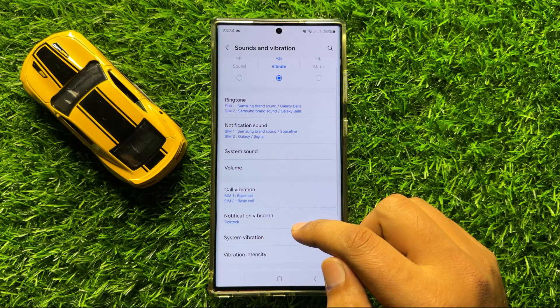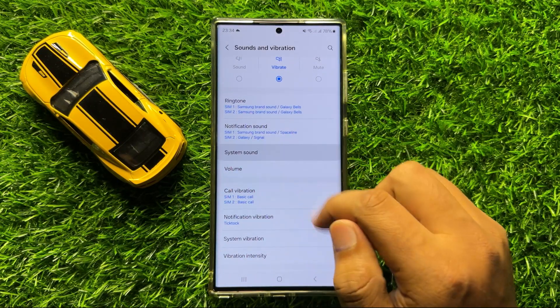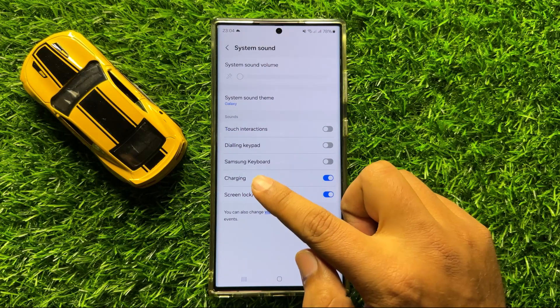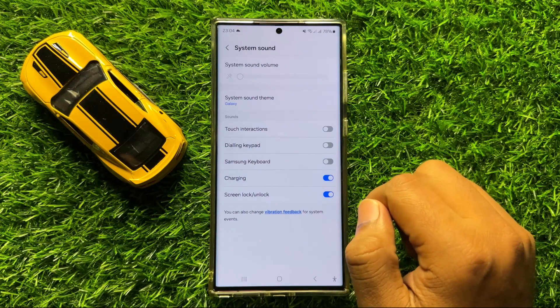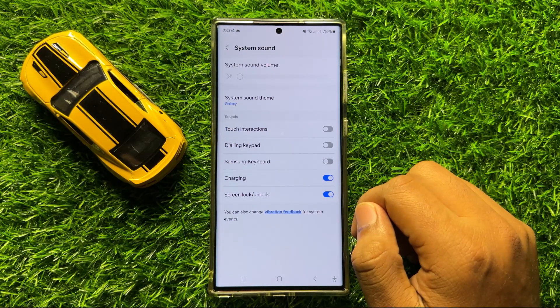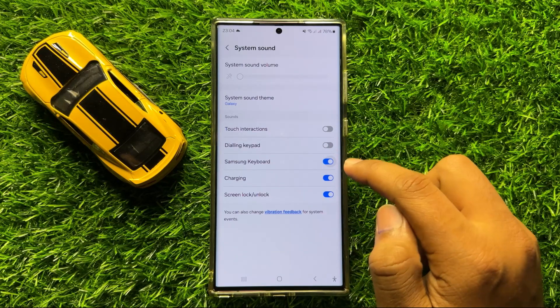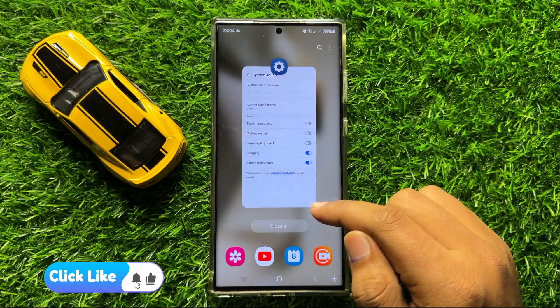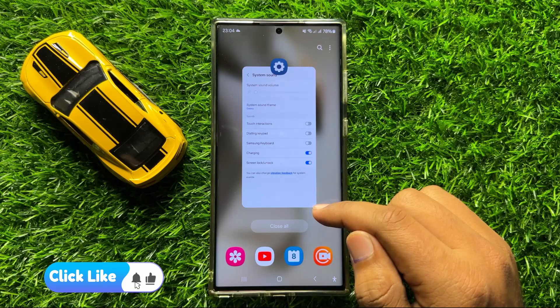Now in Sounds and Vibration, click on System Sound. Here you will see a Samsung Keyboard button. If you want to turn off keyboard typing sound, turn off this Samsung Keyboard button. That's how you can turn off keyboard typing sound on Samsung Galaxy S24 Ultra.